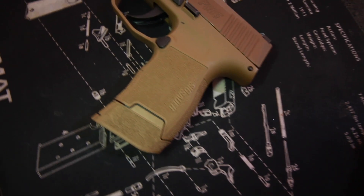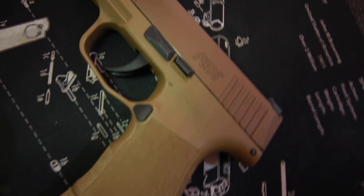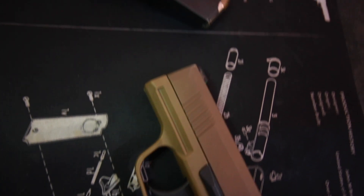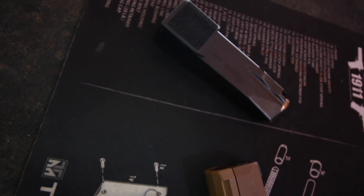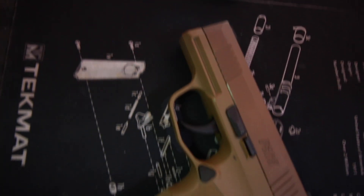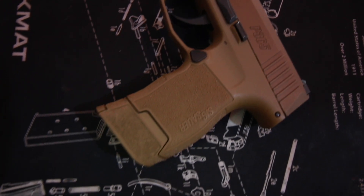Sig P365, 9mm. Overall length 5.8 inches, height 4.3 inches with the flush magazine, width 1 inch, barrel length 3.1 inches. Trigger comes in just above 6 pounds, night sights 3-dot, weighs 17.8 ounces with an empty magazine. Comes with a 10+1 flush mag or 12+1 extended mag. I also have the 15-round, making it 15+1.